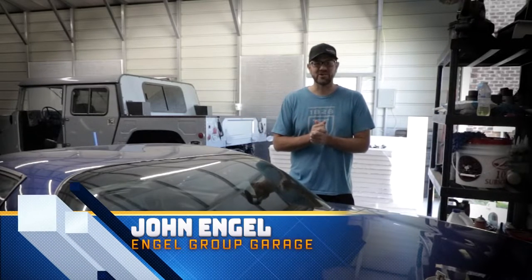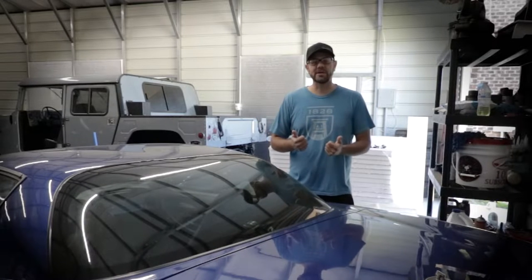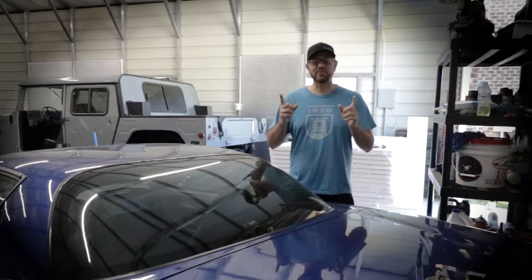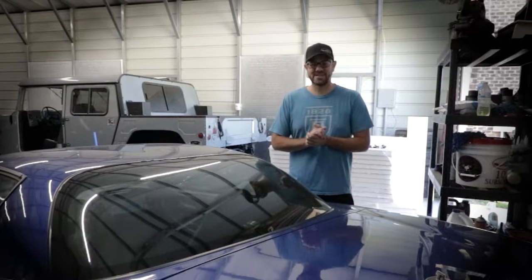Hey guys, and welcome back to the channel. You have loved the shop build so much that I thought I'd take you on the next process. We built this shop, which is a 30 by 50 out of steel. Then we put electricity into it, and now we need to make it where we can work in here in the summer, and that means insulation. So the first thing we have to do is get rid of all of the cars. Stay tuned.